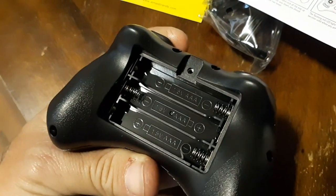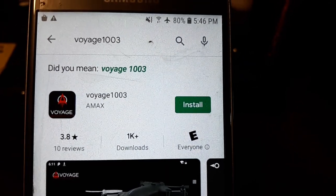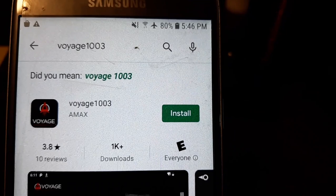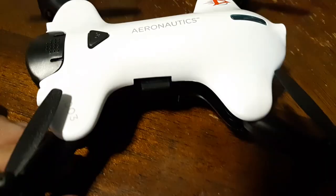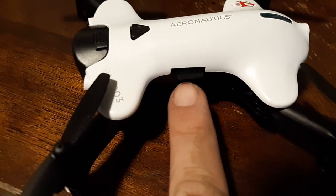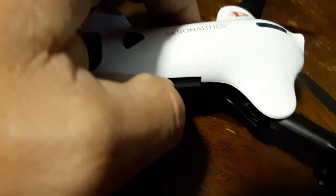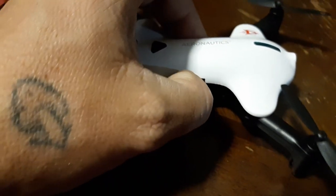The controller takes three AAA batteries. Here's the app you need to download — if you're on Android it is Voyage 1003, same thing for Apple; go to the store and search it. The mini SD card slot is right here — it did not come with one so I had to put one of my own in. Make sure it's facing up, slide it in, and push it until it clicks into place.